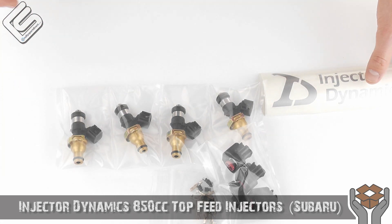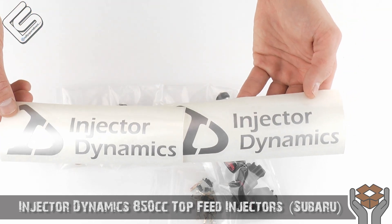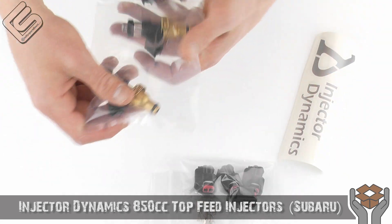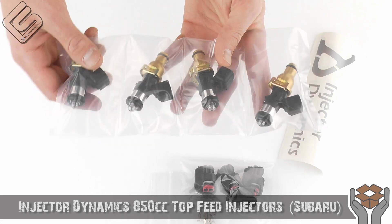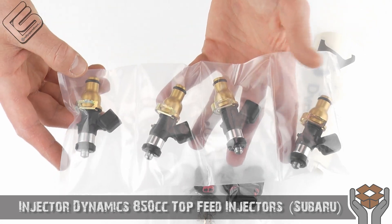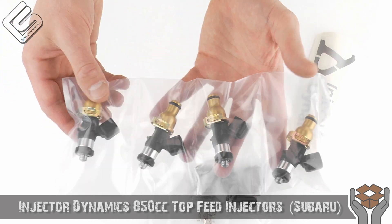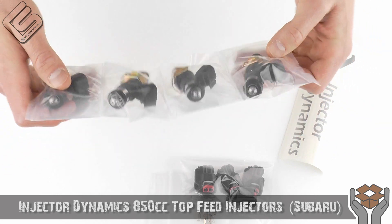Let's get back to the injectors themselves. You've got two cool Injector Dynamics stickers they include — they're always very nice. And then four injectors. Of course these are top feed and they're going to bolt right into your stock fuel rail. Very nice injectors all around. I absolutely love the way they look. I know no one's going to see these, but I always think it's cool when they look really nice when you pull them out of the package.